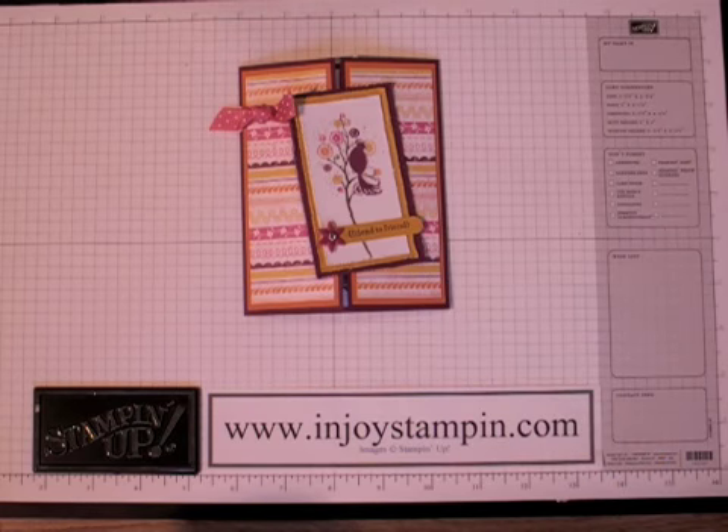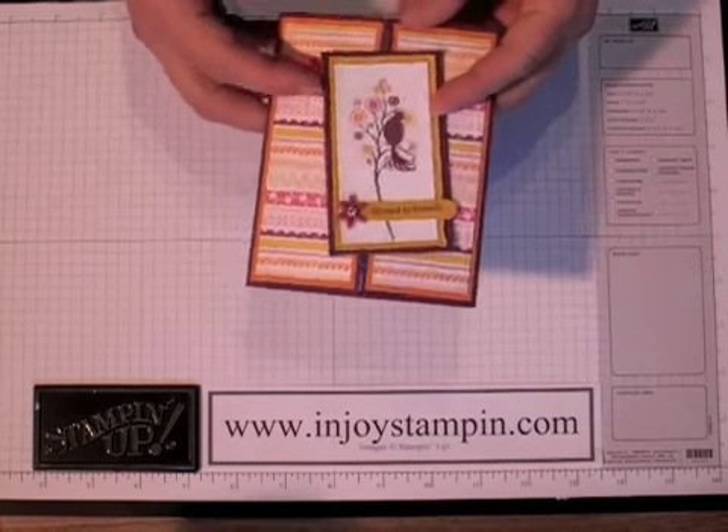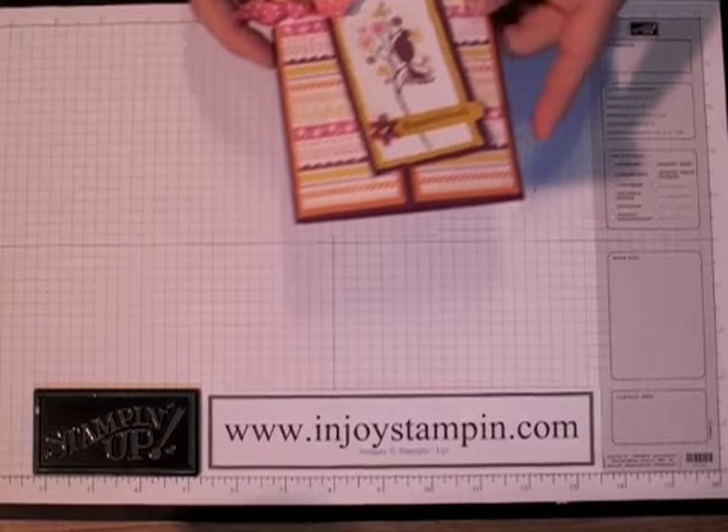Hi and welcome to Enjoy Stampin' with Robin. Today we're going to make this gatefold card that uses the Razzleberry Lemonade Designer Series Paper and the Bird on a Branch Stamp Set. So let's go ahead and get started.